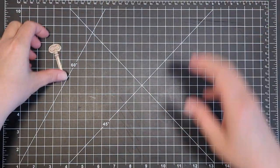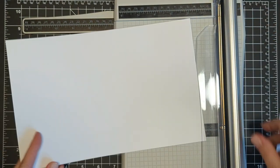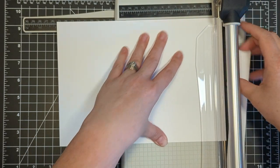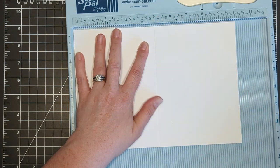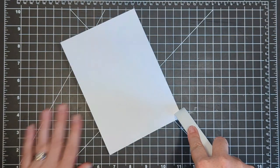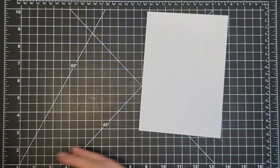Now let's move over to the card base. I have a white heavy base weight sheet of 120 pound card stock and I'm going to trim it down to create a five by seven card. I do this by cutting across the 8.5 inch side, cutting down to seven inches, then rotating and cutting down to 10 inches. I'll pop it in my scoreboard and score across the 10 inch side at five inches, then crease the fold. Because this is heavy weight card stock, you want to make sure you get a good deep score — I'm pressing down really firmly and scoring on both sides so it lays nice and flat.